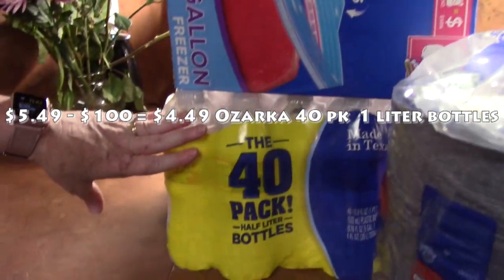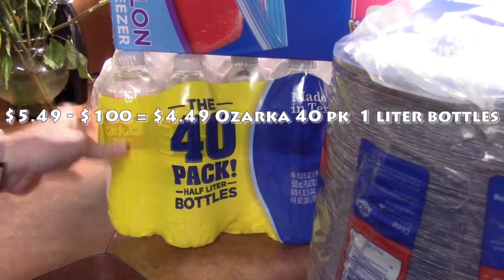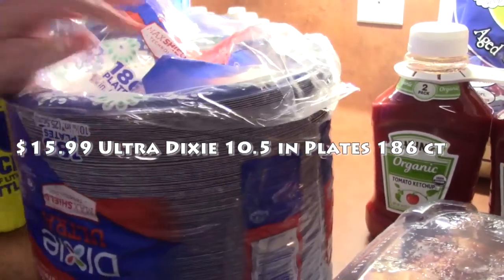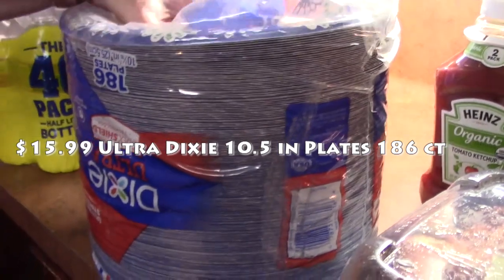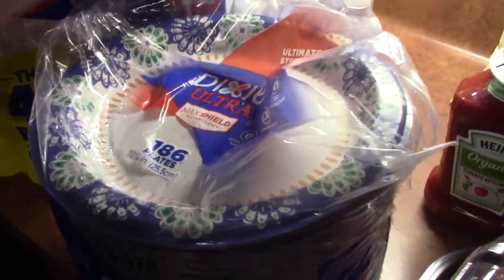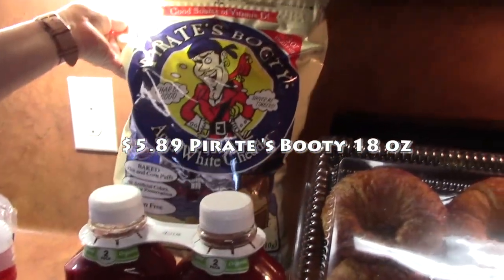I always have my 40-pack of half-liter bottles of Ozarka water — that'll hopefully get us through for a while. I picked up my plates — these are the Dixie Ultra 10-and-a-half inch plates, there are 186 of these.